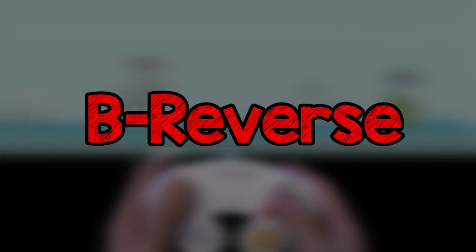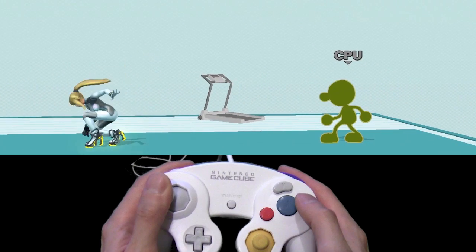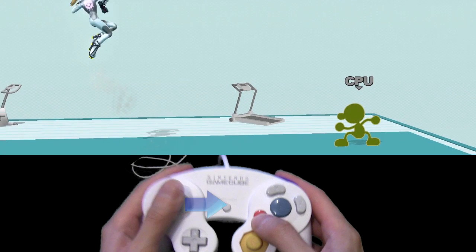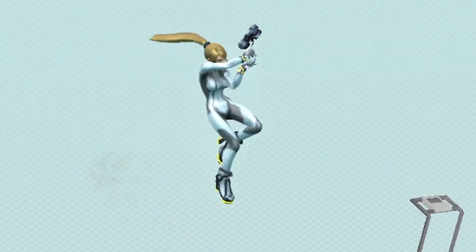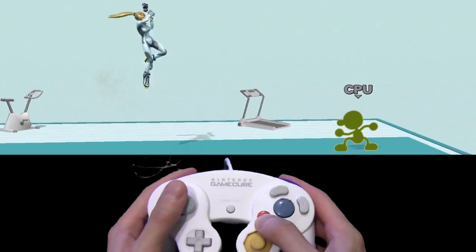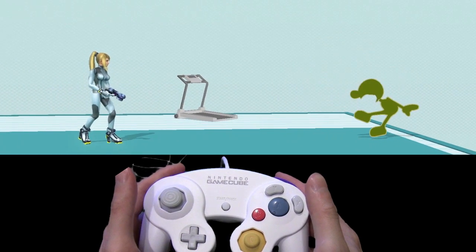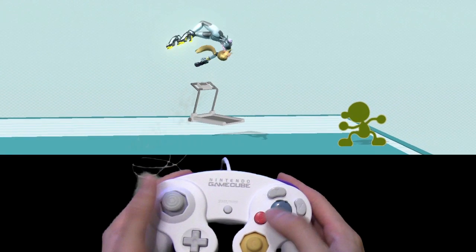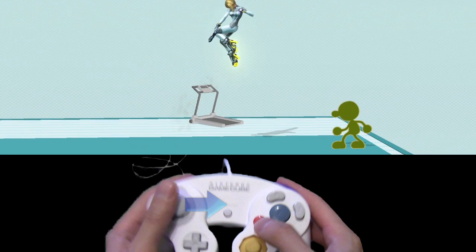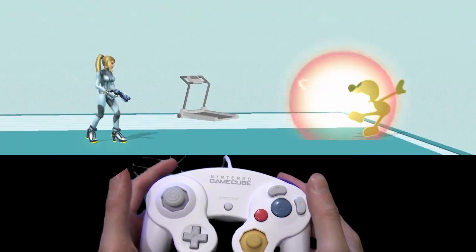Now for the B-reverses. First we have the forwards momentum B-reverse: by jumping forward, then pressing special, then within a few frames after that hitting the opposite direction, Samus will face the other way and her momentum will be instantly reversed. Second is the backwards momentum B-reverse: by jumping backwards, then hitting special, then within a few frames after that hitting the same direction you are jumping in, Samus will again face the other way with her momentum instantly reversed.